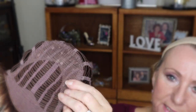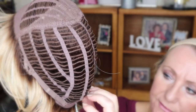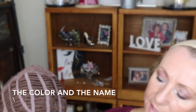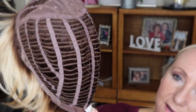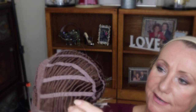Just a little bit of permatease — just a little bit and hardly any at all. Very stretchable cap, open wefted, gives you good ventilation. The color is always sewn in, which is really an awesome feature. This is SS14-88, so you can see you've got a browner root — very natural shading on this. Very natural. And I love it. I think this is such a pretty, pretty style.